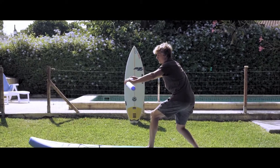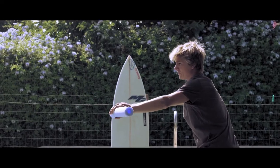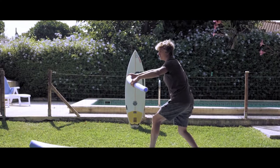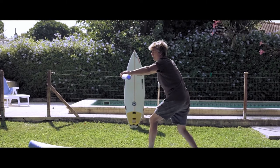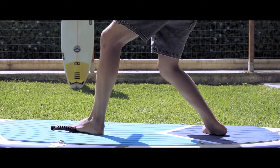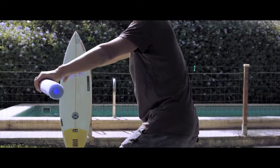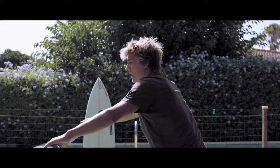Once you're on a wave, you want to try to compress as much as possible and decompress. The more you breathe, the better your movements are gonna be. Every time you lower down, you're breathing in and out.